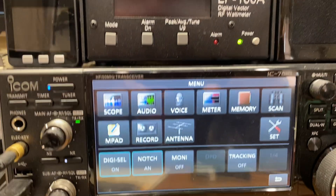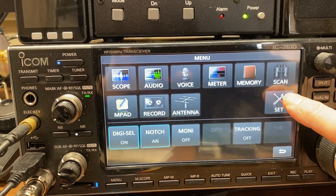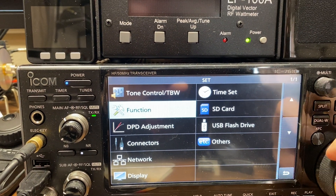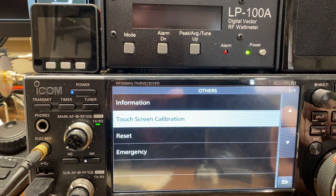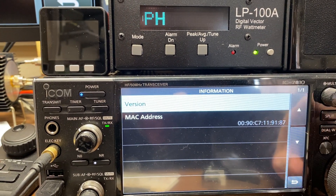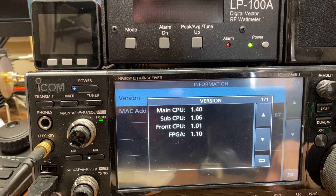What you do is go over here to Set. Push the Set button. Before we do that, I'll just show you this real quick — the information screen. The firmware version we're at is 1.4 on the main CPU.